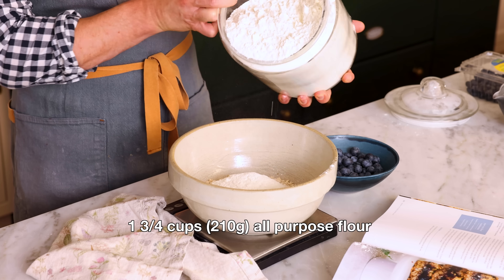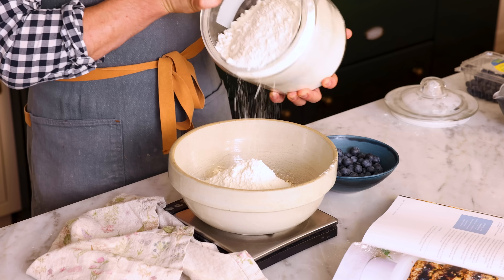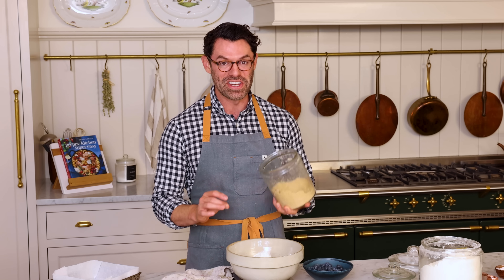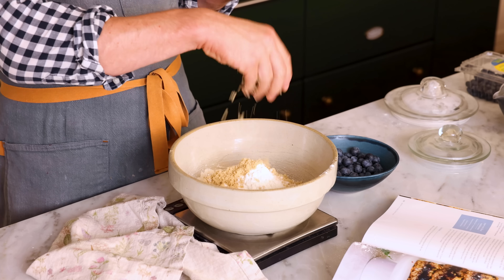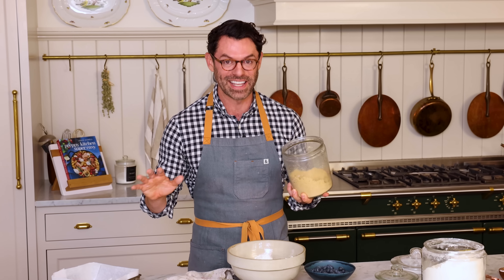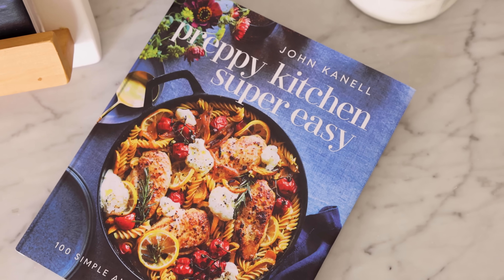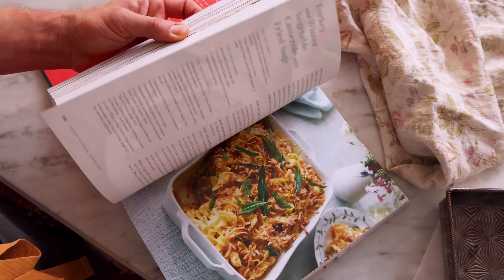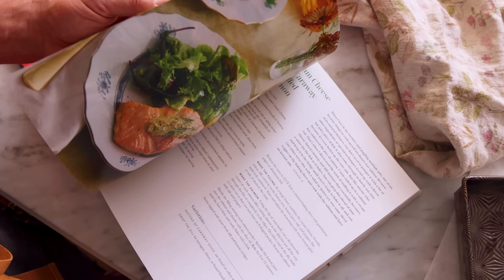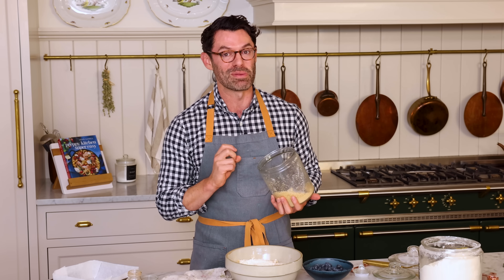I'm very excited to be sharing recipes from my new book, Preppy Kitchen Super Easy. We all love to have delicious food on the table but it is not easy — we are so busy, and my kids are seven now, I am dragging by the end of the day, even me to get dinner on the table. So this book is here to help. It has breakfast, lunch, dinner, and dessert recipes. All of them are really fast and I gave you every single time-saving hack I could think of, including using air fryers, instant pot, slow cookers, et cetera. You can grab your copy today — there's links in the description box below.